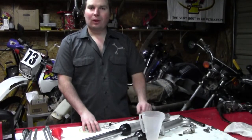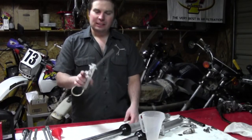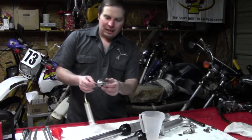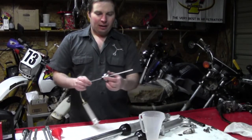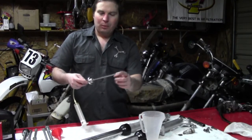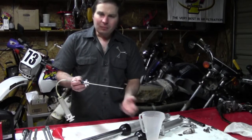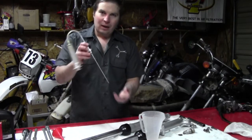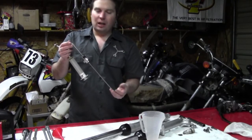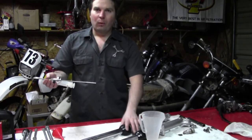We've got both forks filled up with oil. I wanted to show you the other tool that can make this job easier — for some forks, this is how you set the oil level. It's basically a syringe with a long tube and an adjustable stop. You set the depth of this tube to a certain depth specified in your service manual, with the forks collapsed and springs out. Fill your forks almost all the way up with oil, stick this down into the top of the fork leg, and suck out the oil until it won't suck anymore because the level has reached the end of the tube. That sets your fork oil level.